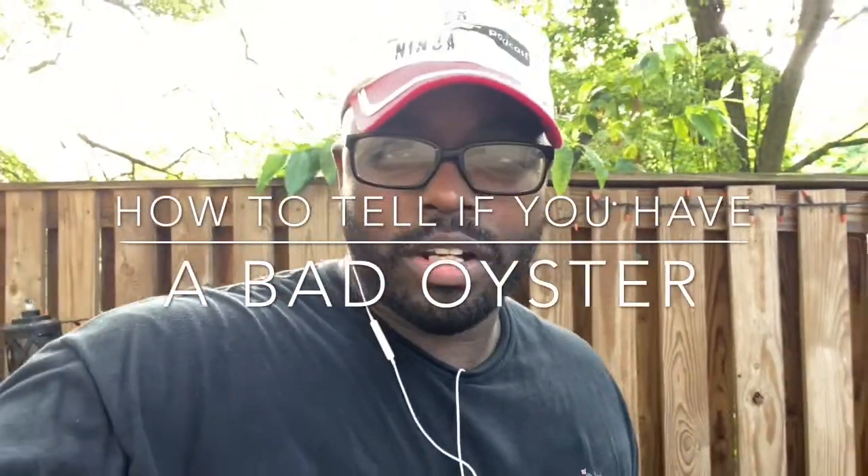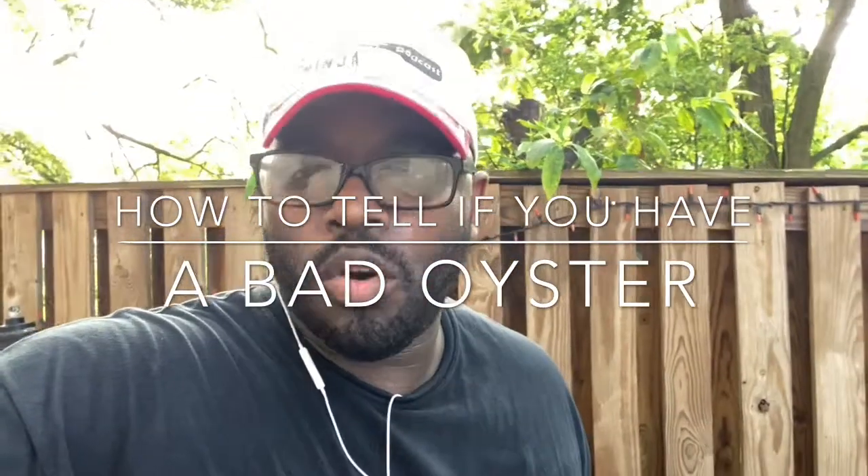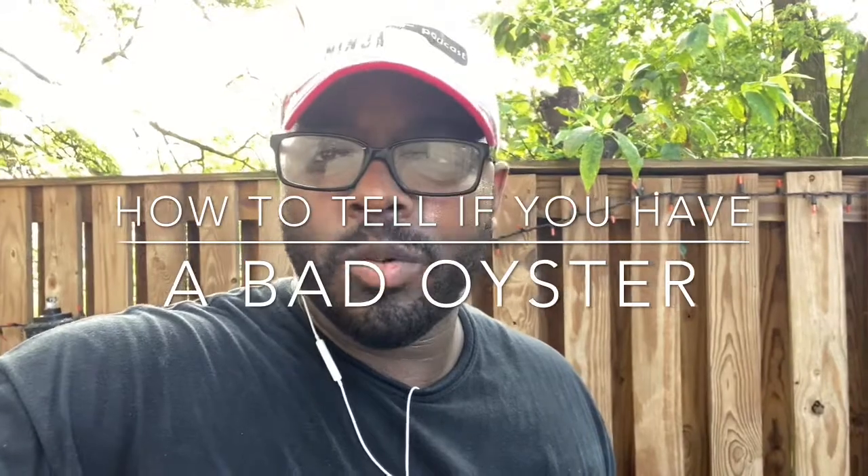Hey, what's going on good people? Gardner Douglas, your oyster ninja. And today we're going to talk about some bad oysters — things you want to look for and kind of stay away from.